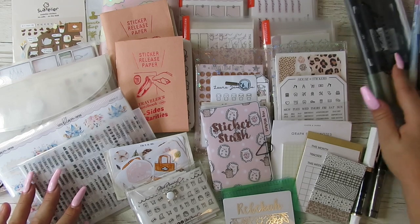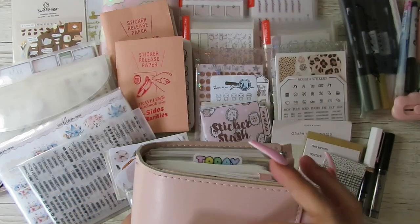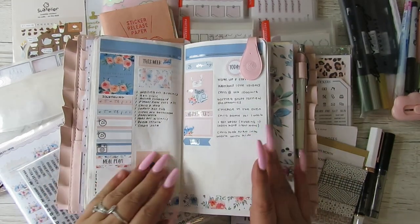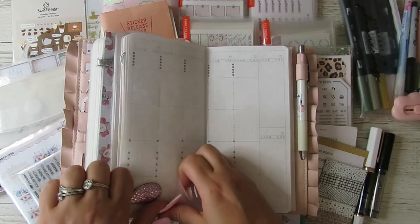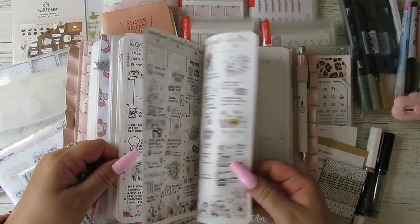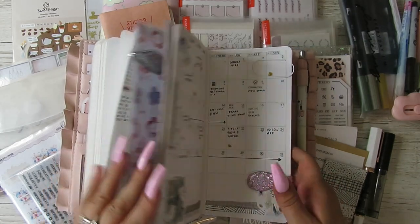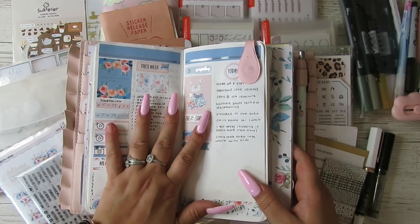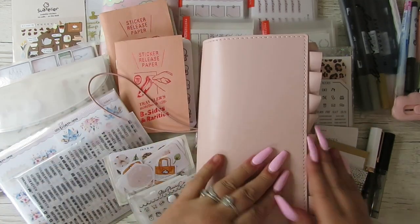So this stuff here is what I use if I am planning in this planner. At the minute it houses my cut-down Stalogy, which I've just done a plan-with-me for, and it also houses my Kimball planner, which I absolutely love. I've stopped doing my Hobonichi weeks just because the Kimball is so much easier to plan with. So it's a little bit of decorative planning — I journal in the back of my Stalogy, then I set the weeks up. It's really only for the Kimball or any functional-type planning that I do.